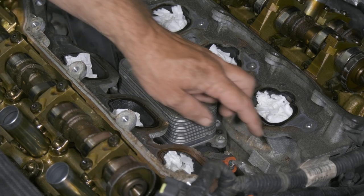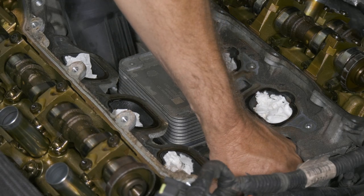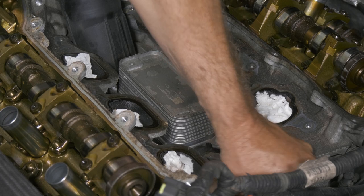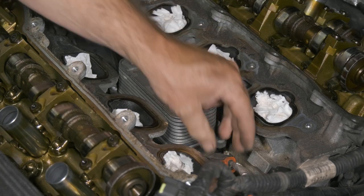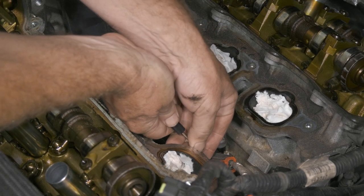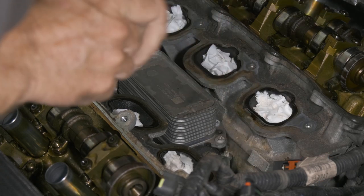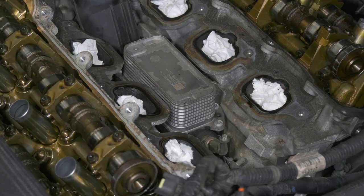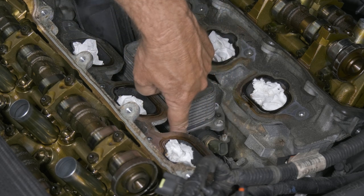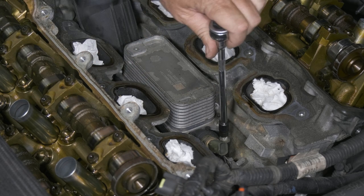The next thing we want to do is remove our electrical connections — we have two of them. There's one, and that one has debris in the sensor. This one has a safety. There's another one — it looks like that sensor is leaking. Now we're ready to remove our oil cooler and filter housing. We have some inverted torx bolts — these are going to be an E8. It looks like we have five of them, so we'll go ahead and loosen those up now.